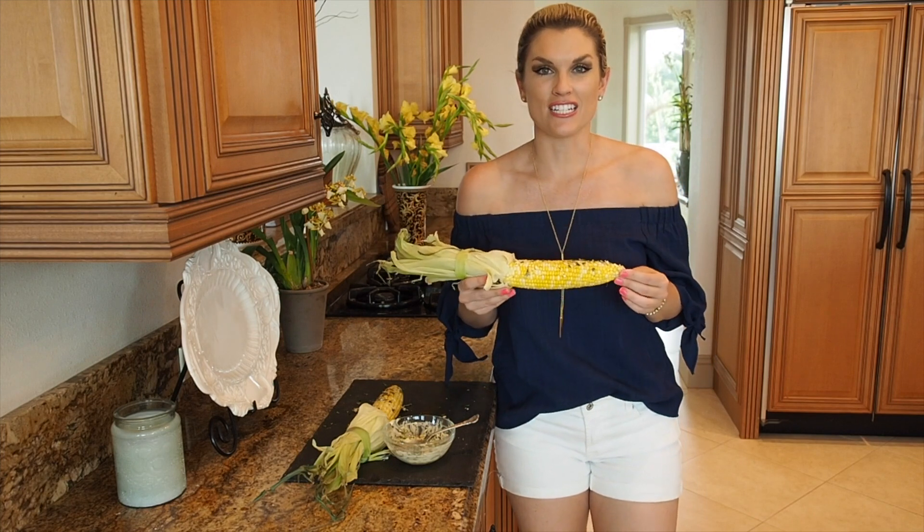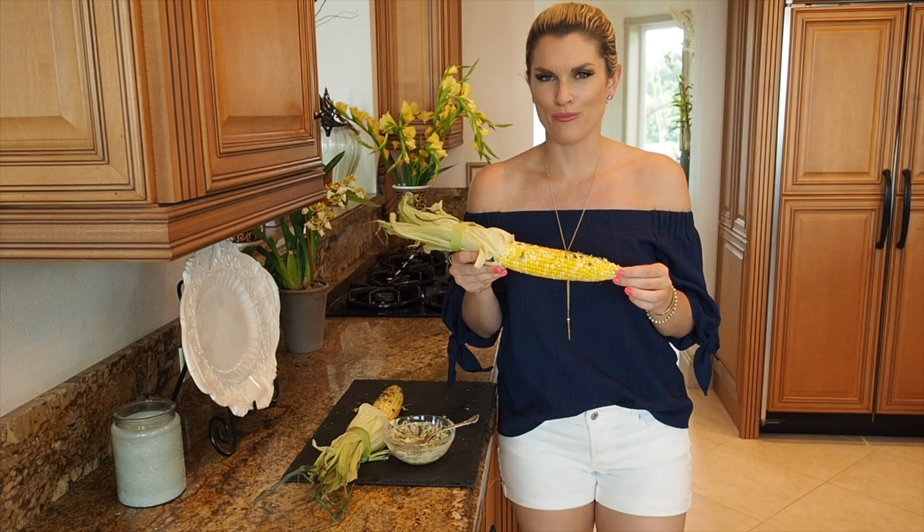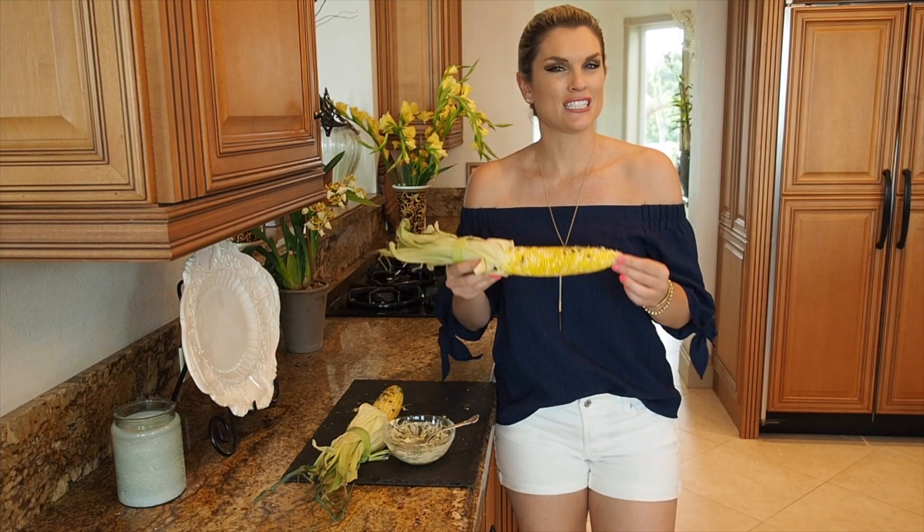There you have the most delicious side dish ever — perfect for summer. My corn with a lemon herb compound butter. I hope you like it, and don't forget to subscribe to Everyday Gourmet with Blakely for more delicious recipes and videos.